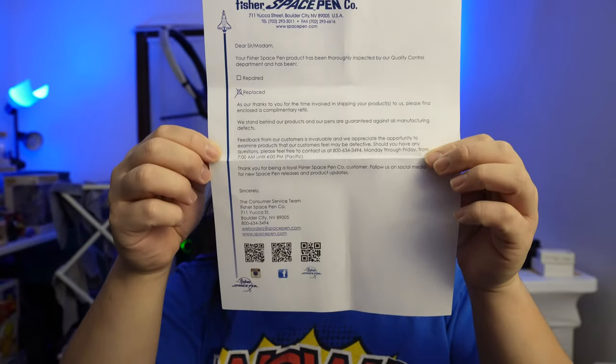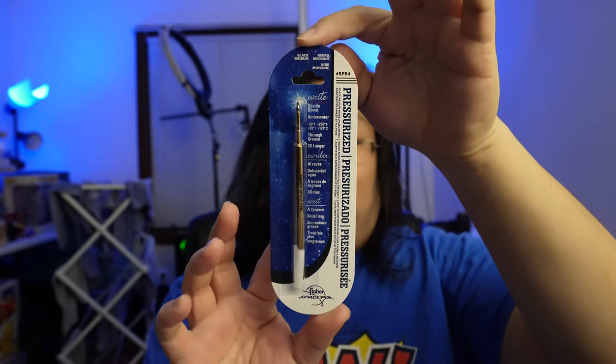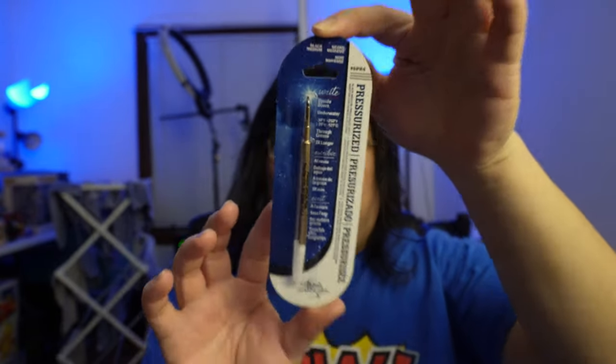I'll leave you a link to Fisher Space Pen below. And this is the ink that they gave me. I have so much ink laying around, but this is pretty cool.